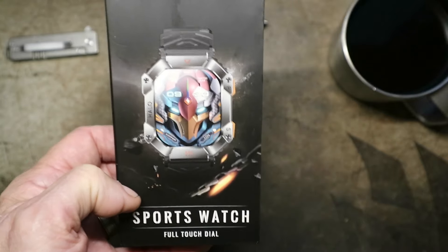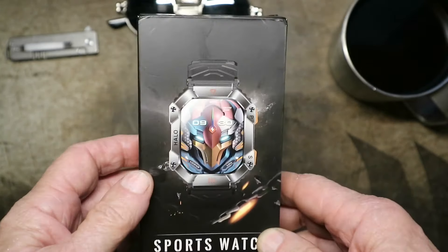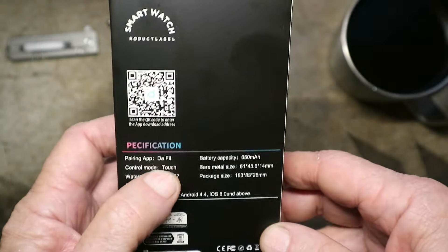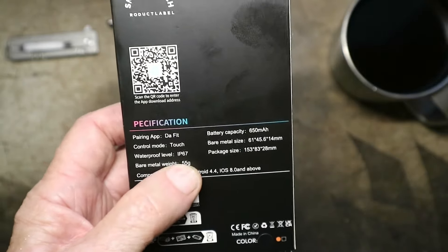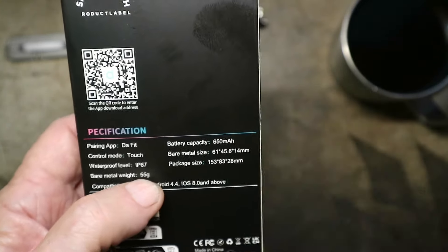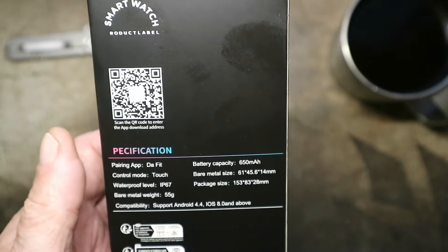So I saw this one. It has like a two-inch screen and it uses that app 'The Fit,' which the Comey and the Skme used. Touch IP67 waterproof, which I highly doubt. Bare weight 55 grams, battery capacity 650 milliamp hours, which means it ought to last a long time. And like I say, there's not even a brand name on this thing.